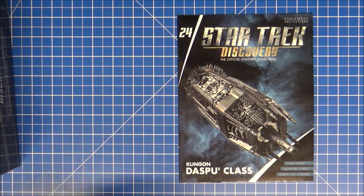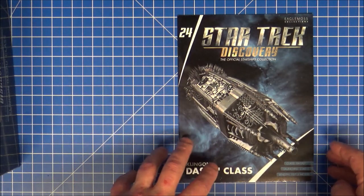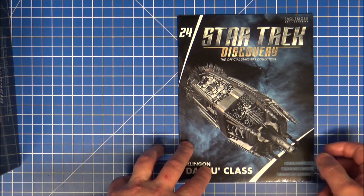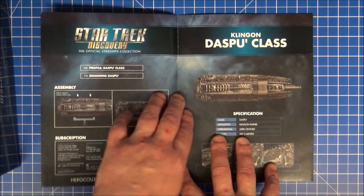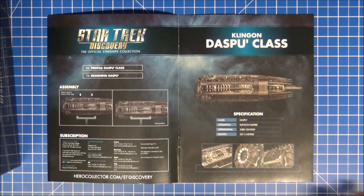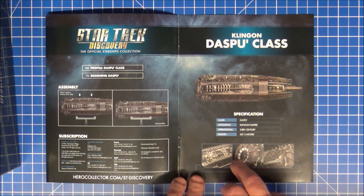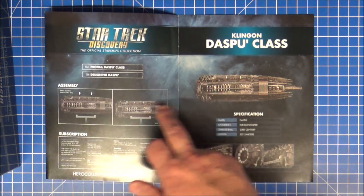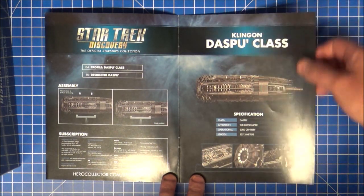So, number 24 — the last one was the landing shuttle from season two, which is number 23, obviously. Let's have a look inside the magazine, fold that over. So it's 427.3 metres long, there's a lot of nice little detail on here. The spike is a shame but I get it, it's not really a problem.